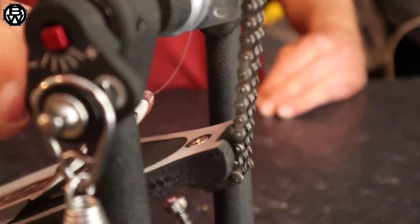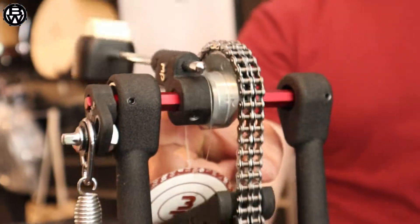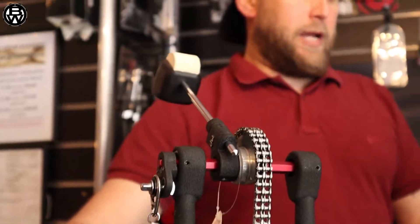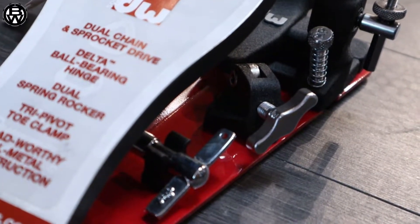Look at the movement on there — look at the responsiveness. Just a little finger tickling it, boom boom. There's also a new painted tri-pivot toe clamp, super easy to use and adjust.